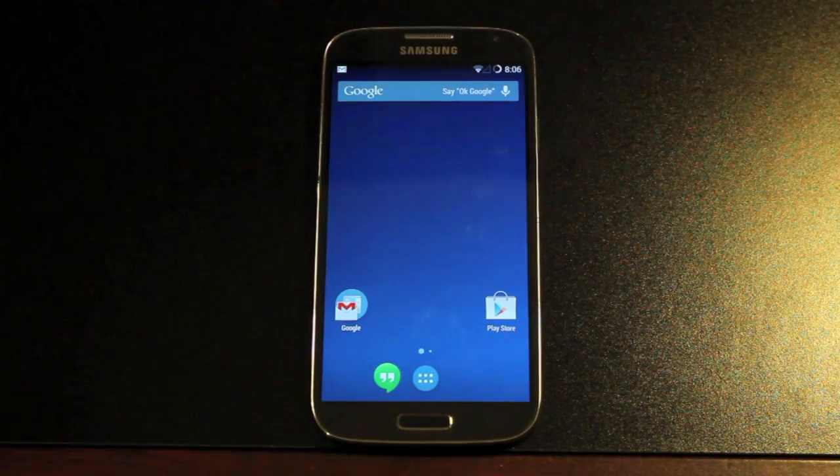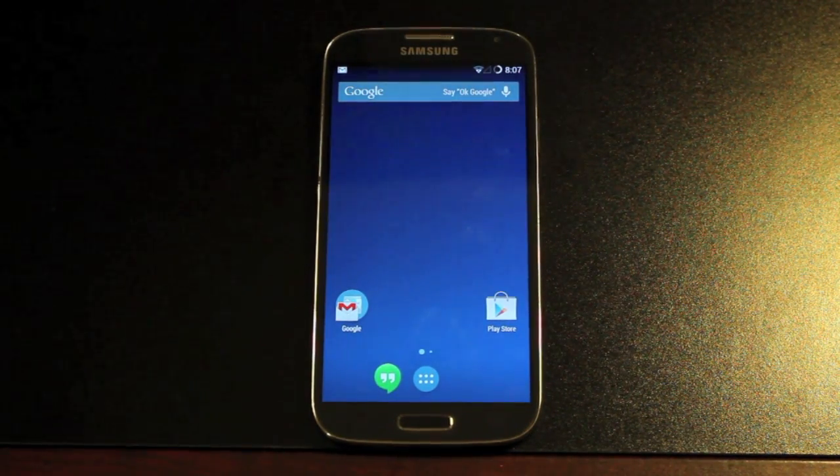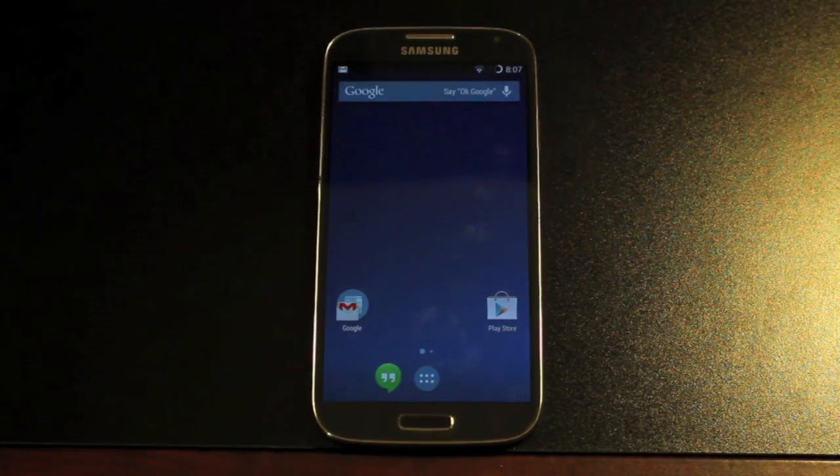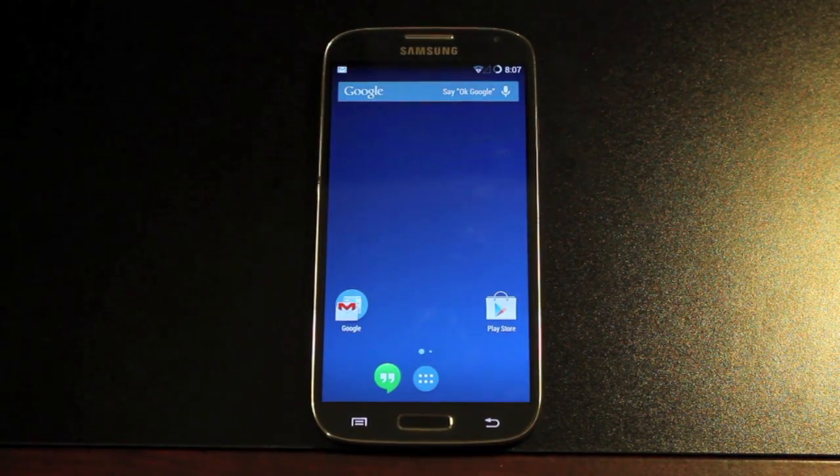So this has been the how-to for installing KitKat CyanogenMod 11 on the Galaxy S4. If you've enjoyed this video, be sure to click the like button. You can subscribe to this channel for more content like this in the future. Be sure to follow me on Twitter at DroidModerX, and you can find more at DroidModerX.com, where I'll have the latest in Android and tech news. Thanks guys for watching. Be blessed — I'll see you in the next one.